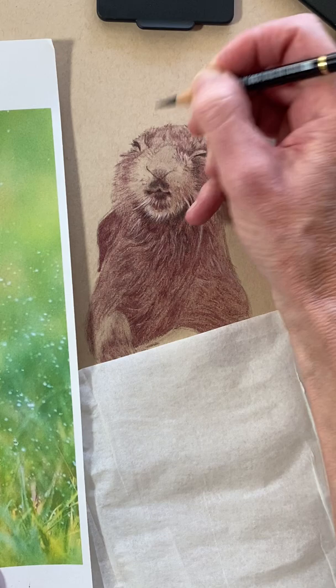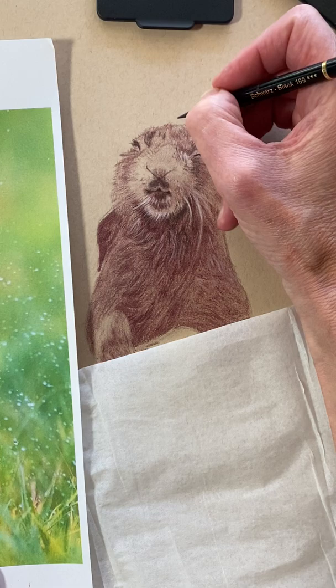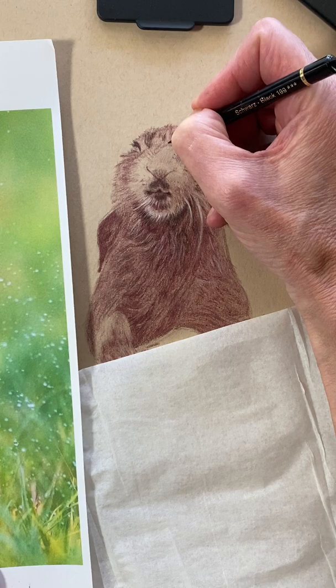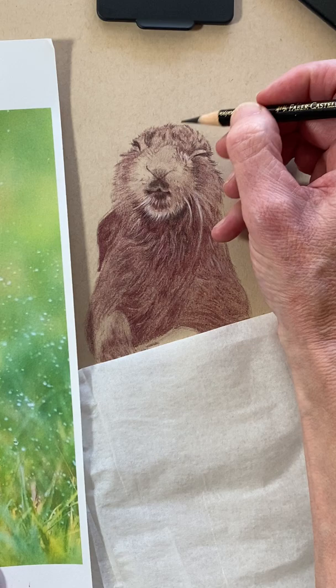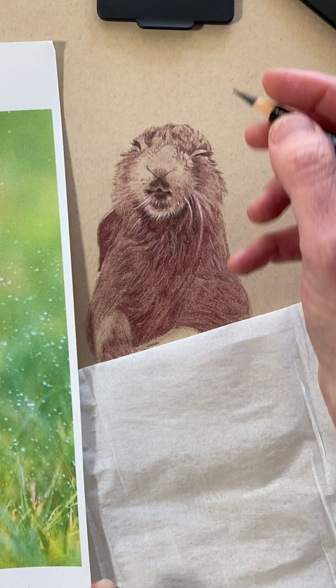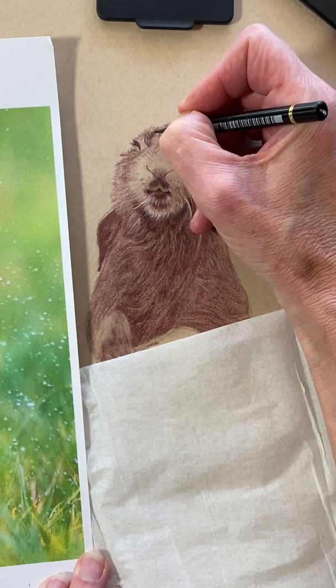These are very light strokes — you don't have to press hard, you really don't. Very light strokes; a very sharp pencil is helpful. When you're drawing fur and little hairs, they go in every little direction — it's not predictable. Don't find yourself being too meticulous about drawing hairs all in a row and even. They go in different directions, so try to be a little random when you're drawing fur — let it go in different directions.